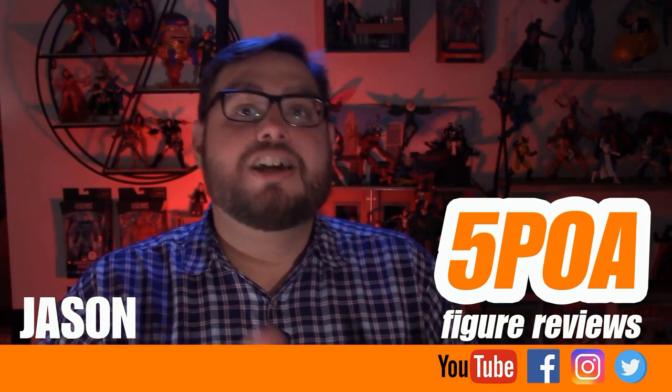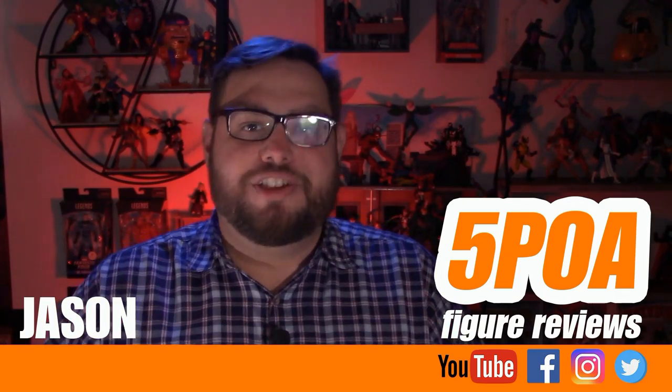Before we begin, I'm Jason, and if you enjoy my content, please like, share, subscribe — do all the YouTube rigmarole.